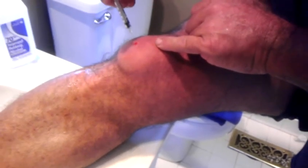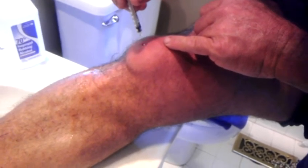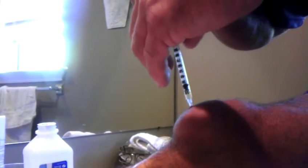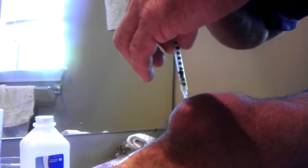It's time to go for hole number two. If I can get lucky, I'll go through the same hole. It doesn't matter because it's not painful — well, a little painful. Number two, it's coming out. More of the same color fluid, yellowish in color.